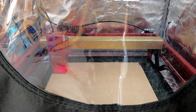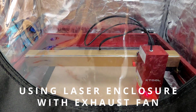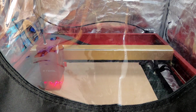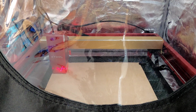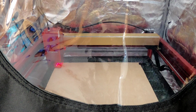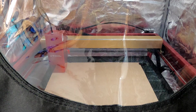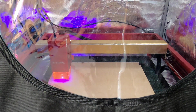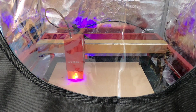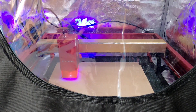All right, let's frame this. It looks good. All right, we'll hit start. I'll close this up so that the smoke can be vented properly, and this is supposed to take about 13 minutes.